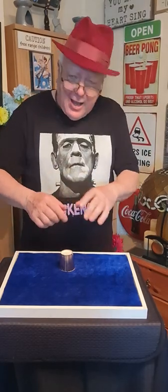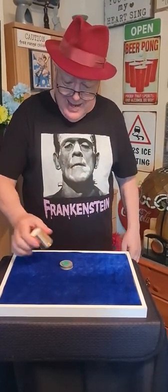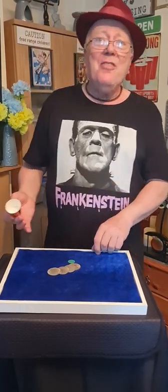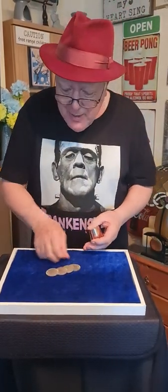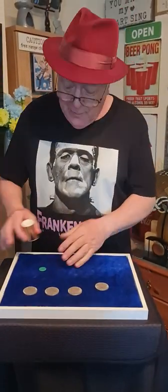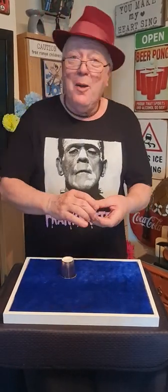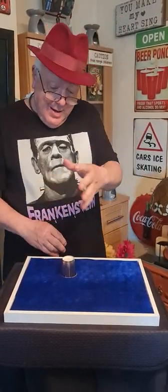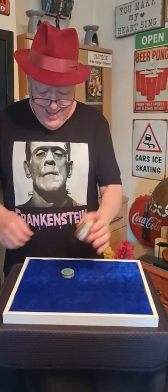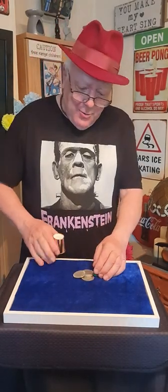Wham, bam, thank you, ma'am. And they really are there. The other way you can do it is a little bit different. If you're not going to do suave and sophisticated, my way — well, you know my way. Wham, bam, thank you, ma'am. Through the air, over to there, and on the square, they're all there.